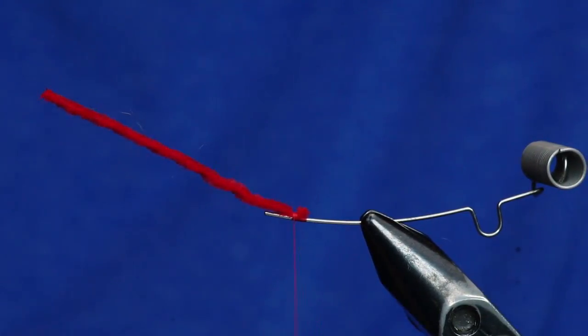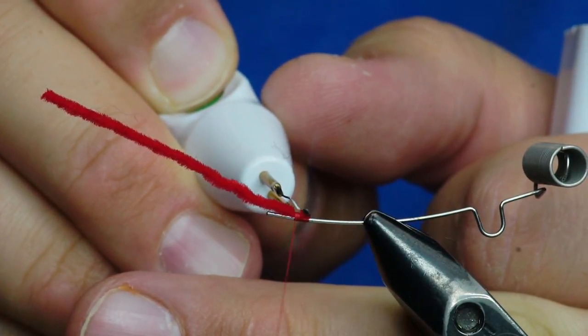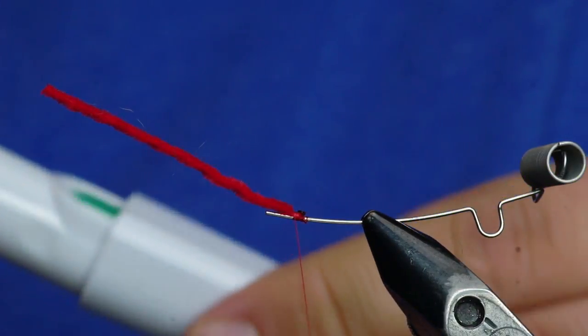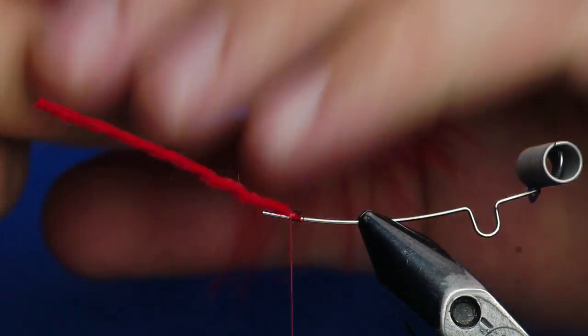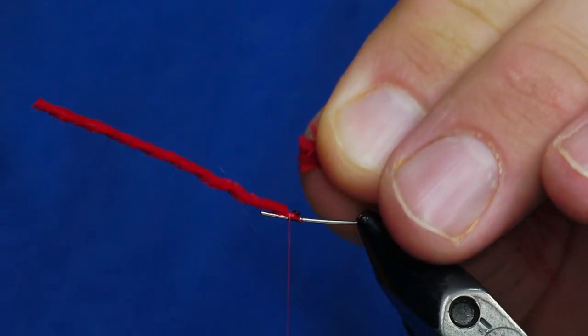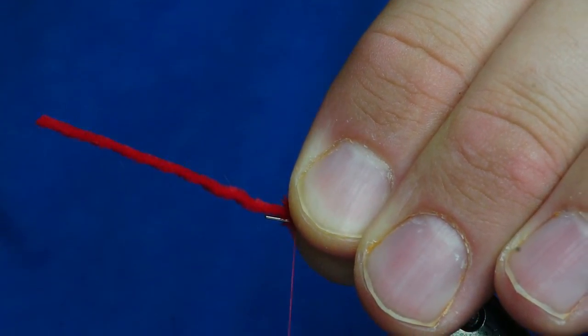Once that's tied in, I'll kind of trim it and then I'll come in here with the cautery tool and singe it a bit. That kind of creates a little bit of a ball so that thread won't want to slip off of there as easily. Then I'm going to take a piece of marabou that's nice and full like this one, and kind of pluck some of the marabou from the base. I've got this clump of marabou, and I'm going to trim it all so that the butts are right there in my finger. Then I'm just going to tie those right on there.